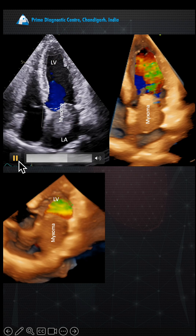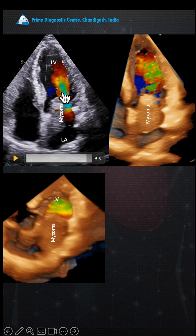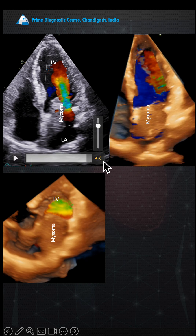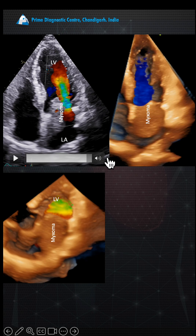This was mildly obstructing the LV inflow, and you can see the LV inflow showing aliasing on the lateral side. This is where the blood was actually coming out, and on 3D also you can see there is aliasing.